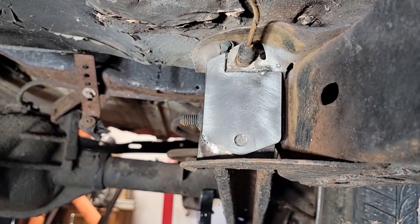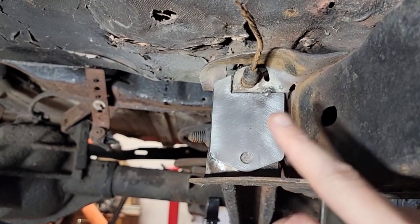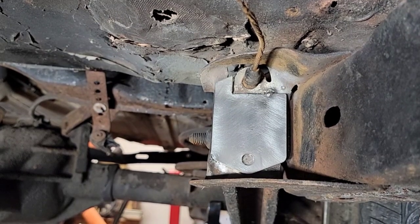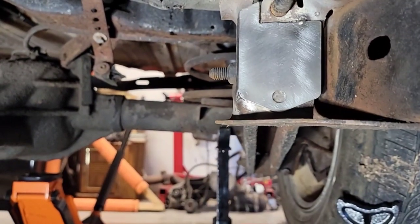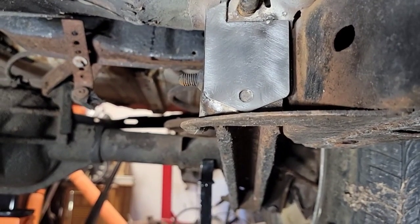All right, I got the bracket cut, got a couple tacks in there holding it in place. I've got plenty of room around my e-brake cable to attach the clip. Make sure that's good to go with mock-up, and then we can final weld that in when it's final weld time.